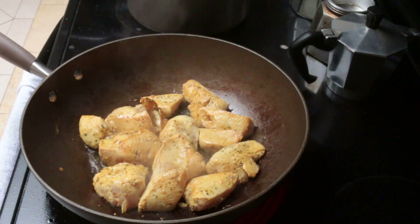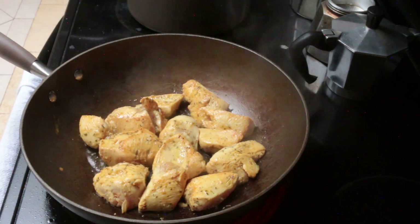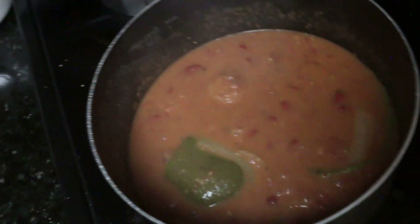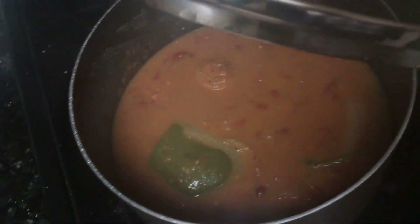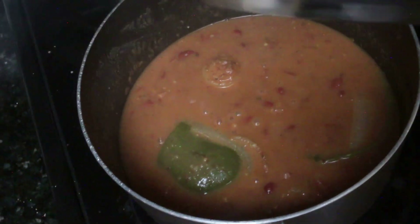The beans are done — take a look. I'm adding a little bit more vegetable flavor. There's a lot of consistency here, a lot of flavor. I'll just let it sit there absorbing more of the vegetable flavor.